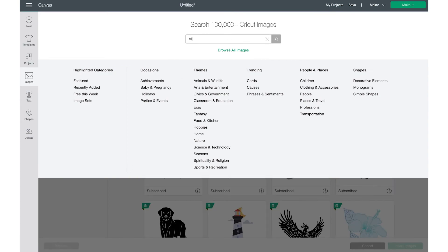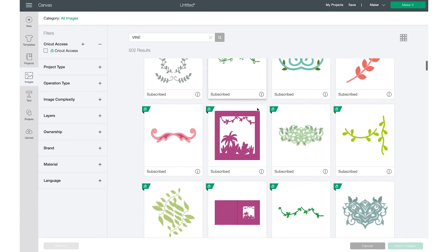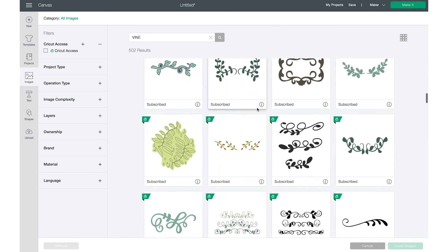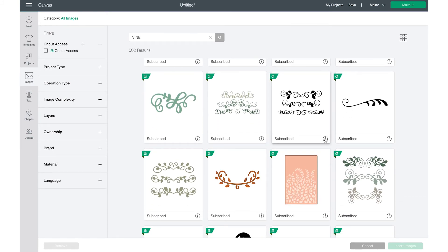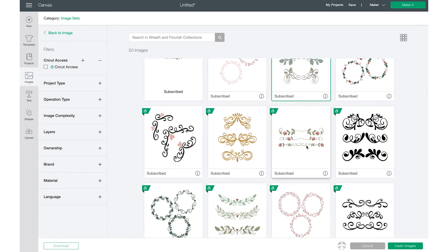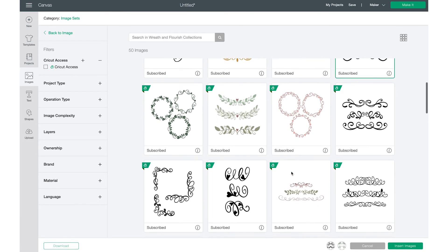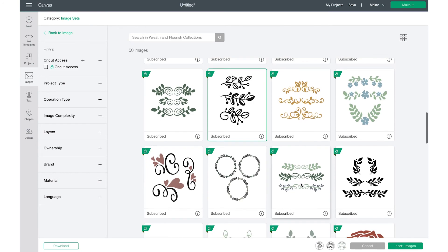To do that, go to Images and search 'vines' to see what you can find. Design Space has quite a bit that you can use in your designs. Let's try this image set.